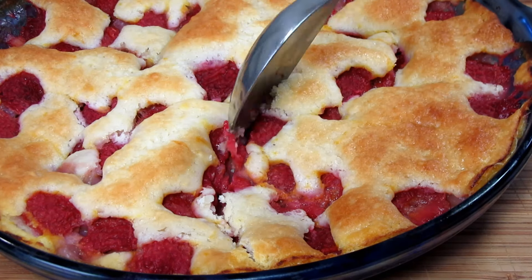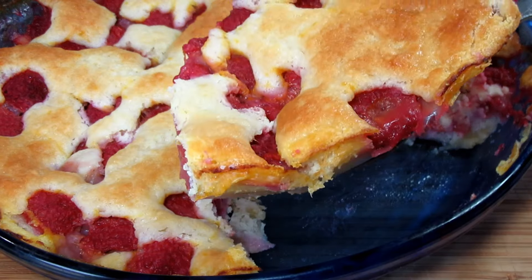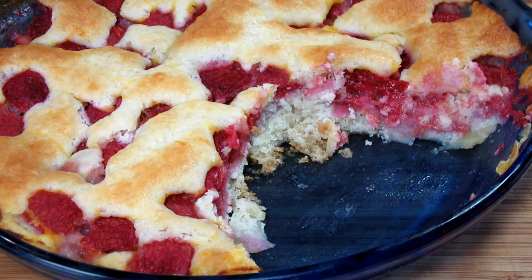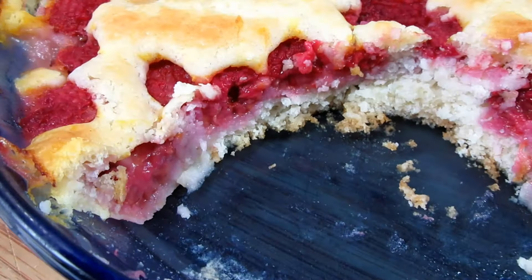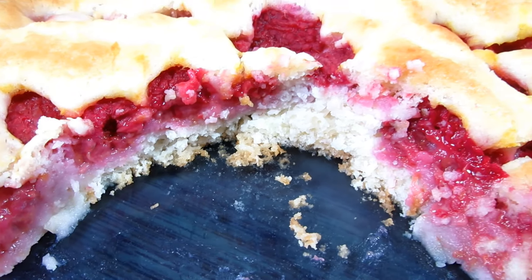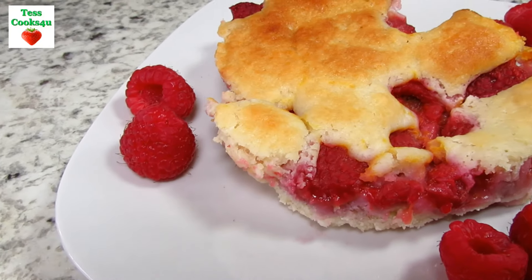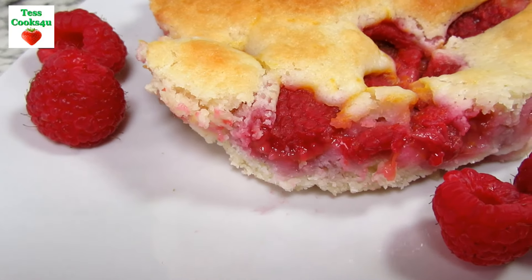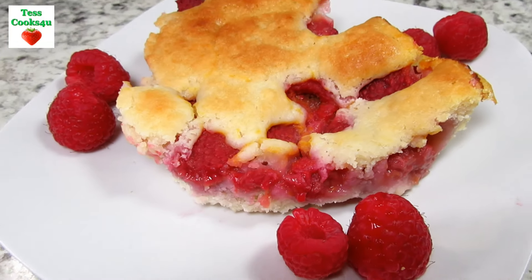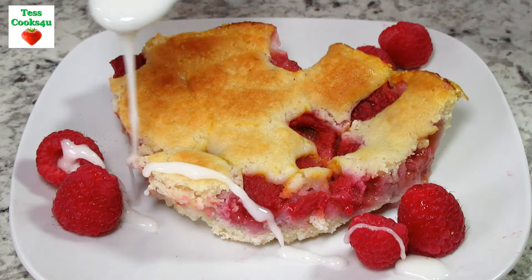The cobbler has a nice cake texture and the raspberries are a nice burst of flavor throughout. You can serve this raspberry cobbler with milk, cottage cheese, or the typical scoop of vanilla ice cream. Today I'm drizzling with a simple icing that is a combination of confectioner's sugar and a little orange juice. You can taste a hint of the orange juice in the cobbler, but if you wanted a more bright taste you could add in a little orange zest.